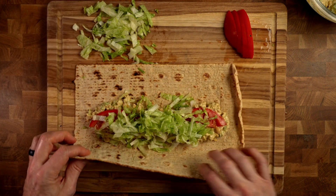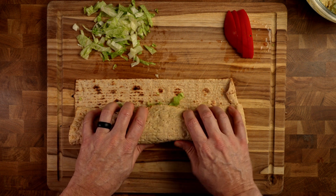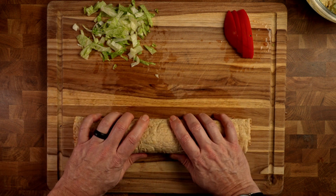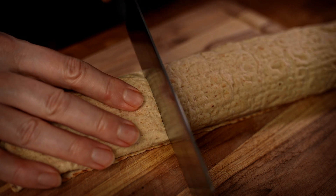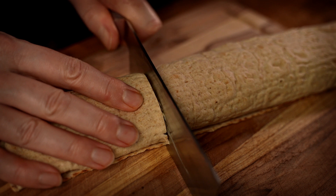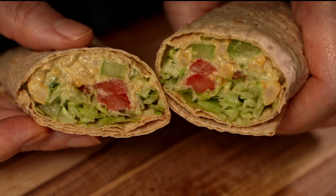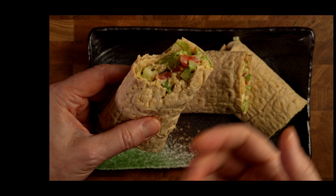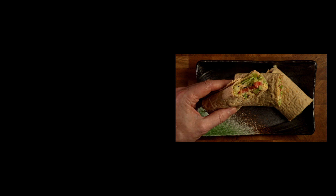And now we wrap. I just roll it over, get it to the other side, pull back a little bit. Not too tight — you don't want to break the bread. Then roll the rest of it over, just keeping it tightly together. Now we have our wrap. Time for taste. It's lovely. There's a nice crunch from the celery and the lettuce, and then you've got the tang from the mustard. It's got a creaminess from the chickpeas and the sauce. Just wonderful. Thanks so much for watching — see you next time on The Bistro.